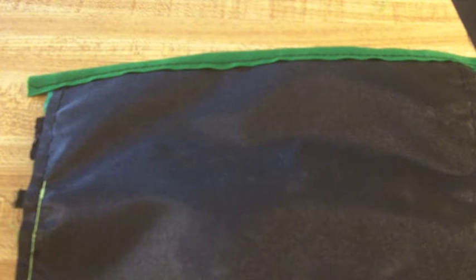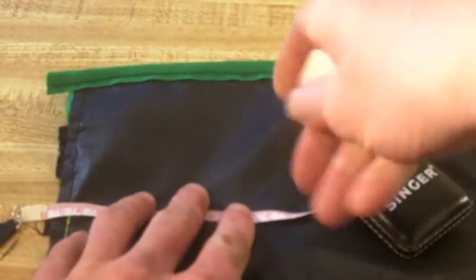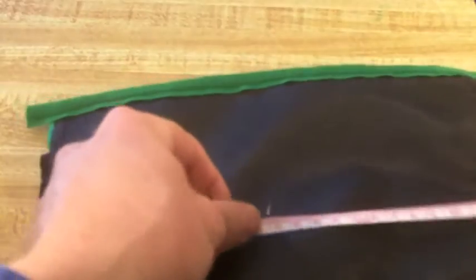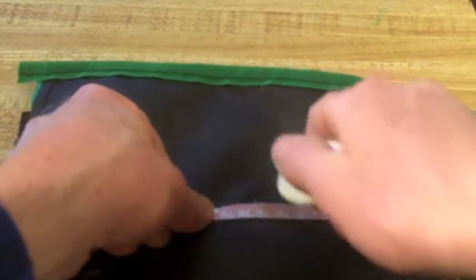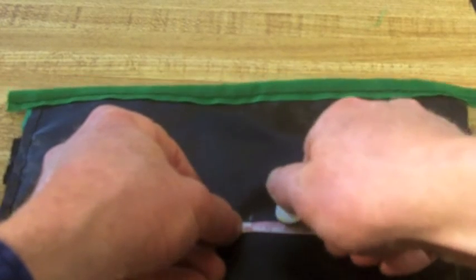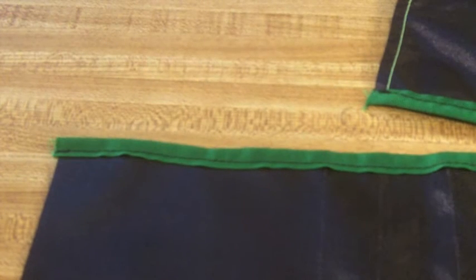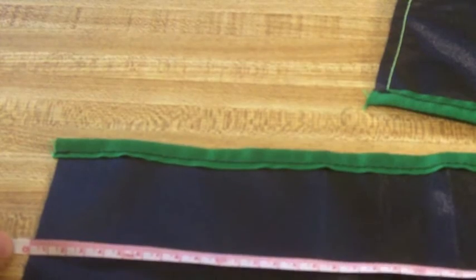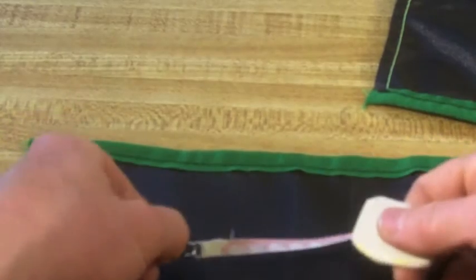Next I need to make a few marks on the back panel — the panel that the pen sleeve panel is going to be sewn to. First I need to mark where I want the pen slots to start; in my case that was twelve centimeters. Then I need to make marks for each of the pen sleeves, and for these marks I'll be using the one and a half centimeters, because this is where the actual seams will be sewn. Now I need to mark the panel that will have the pen sleeves in it. I'll start by making the first mark where the sleeves will begin, and that's also twelve centimeters, the same as on the first piece.